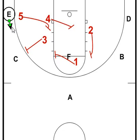Here's the movement after the box position. E has the ball and will make the pass out to C.